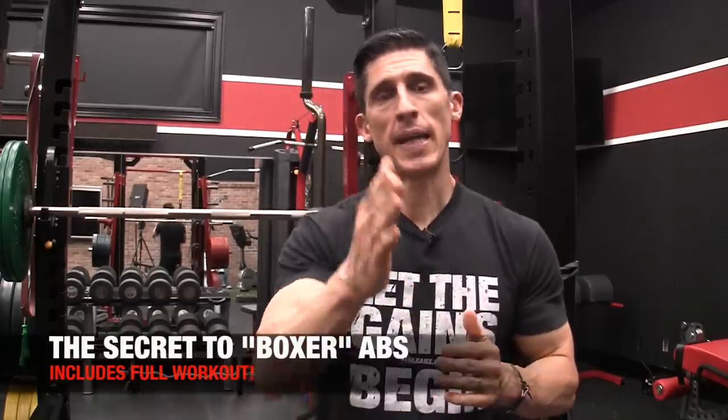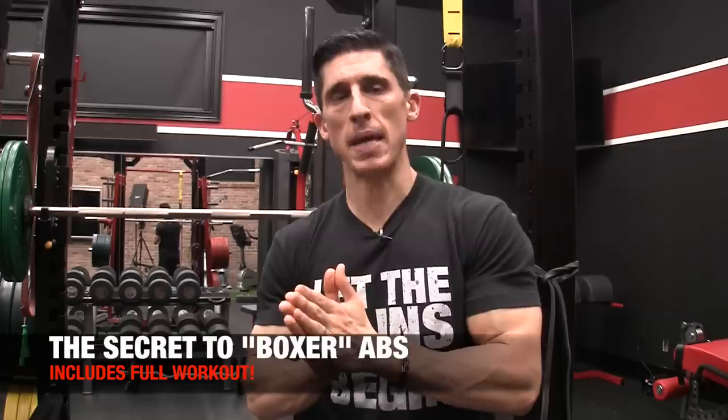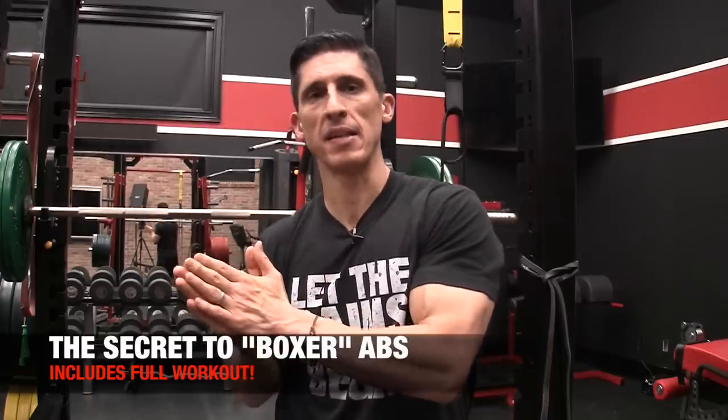Let me ask you a question. Take a look at these three guys and you tell me what makes their midsections so impressive. First up, martial arts legend Bruce Lee.